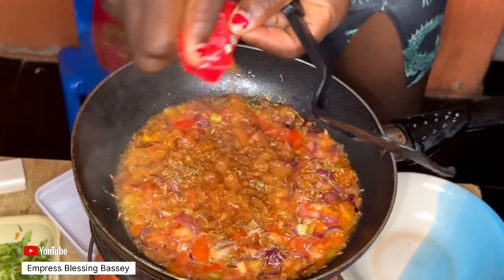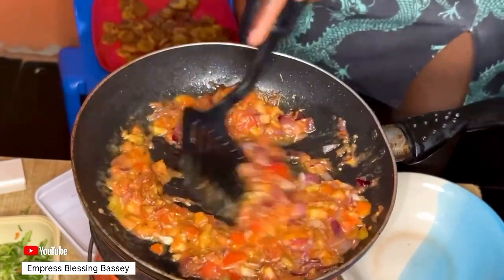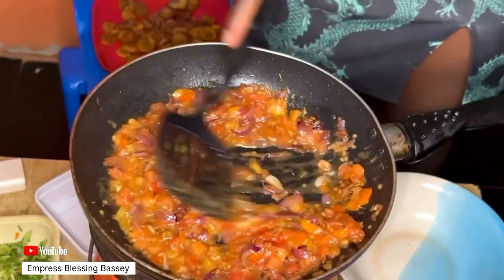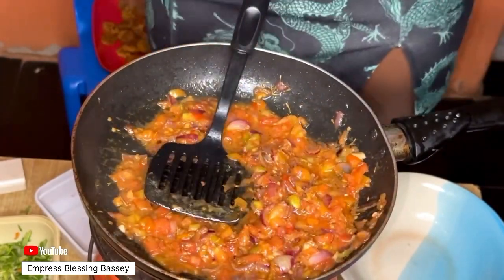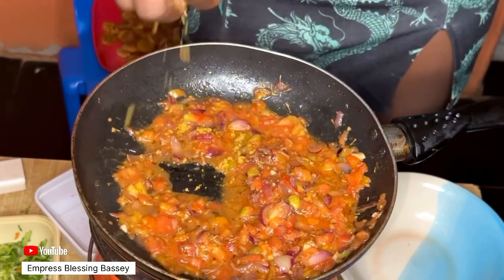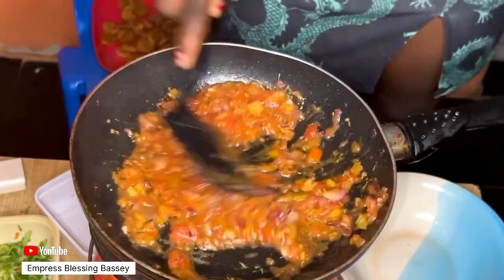After adding all these ingredients, cook for at least one minute so that all the ingredients blend together well. Leave it to cook for about one minute before coming back to add the remaining steps.